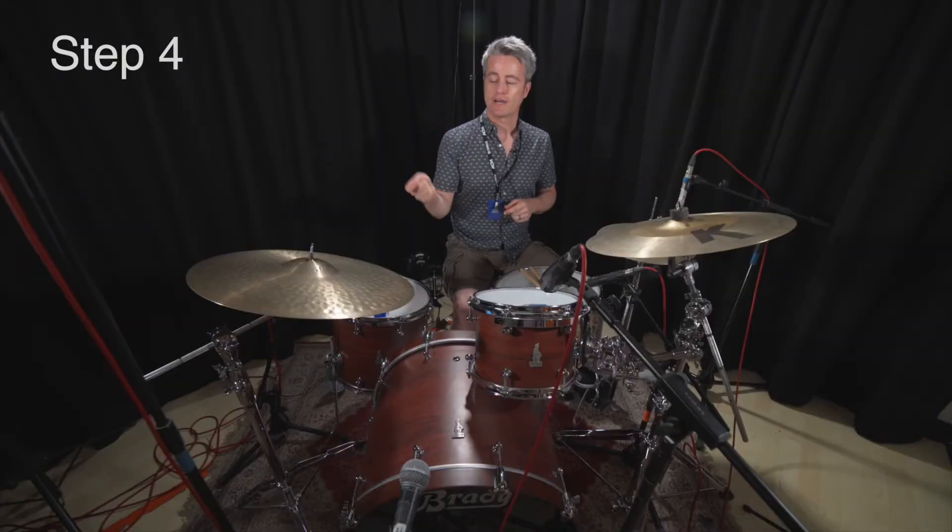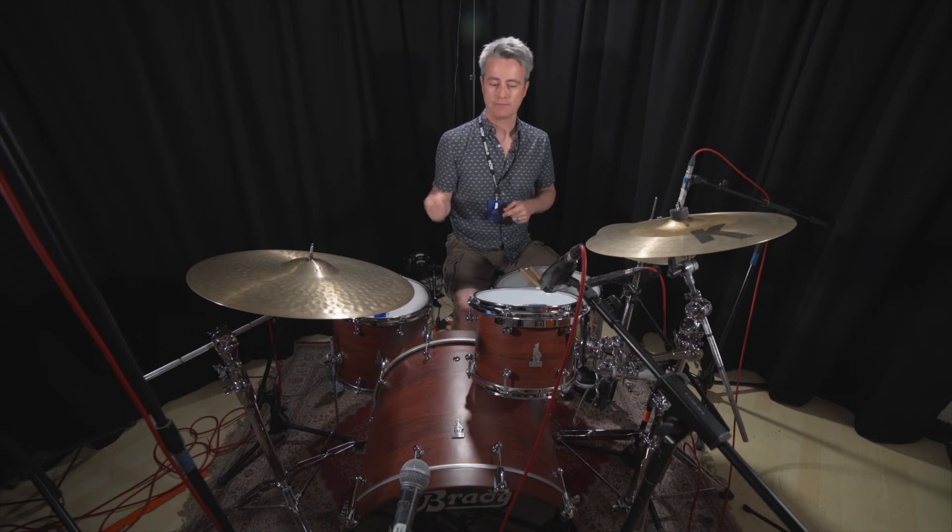Step four, we're going to bring it all together. We've got our leading hand ride pattern, we've got the snare drum pattern rolling, and we've got the bass drum four-on-the-floor. Here we go.